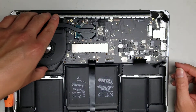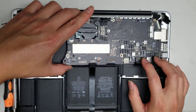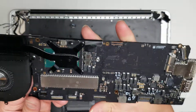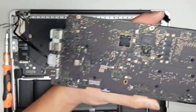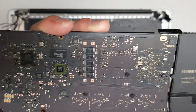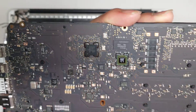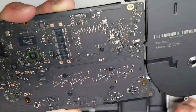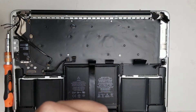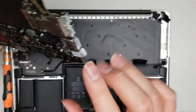Now grab the board and lift it out — all the connectors should be clear. That's how you get the logic board out. This is what the logic board looks like underneath. Most components on here can't really be serviced without micro soldering skills and electrical knowledge to diagnose them. You can see the two Thunderbolt ports, the USB 3 port, and the headphone jack.